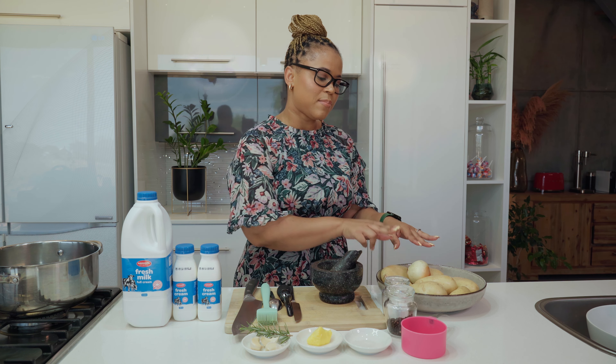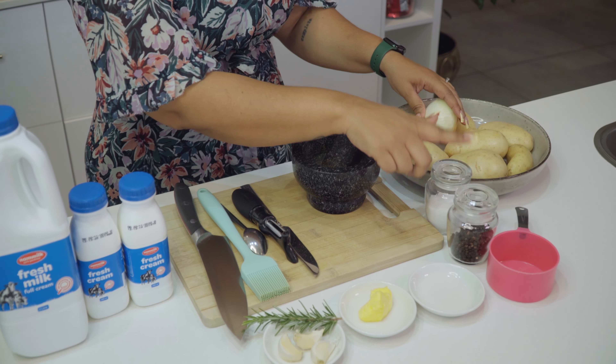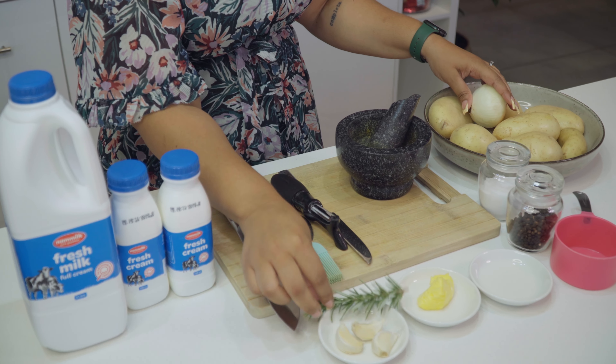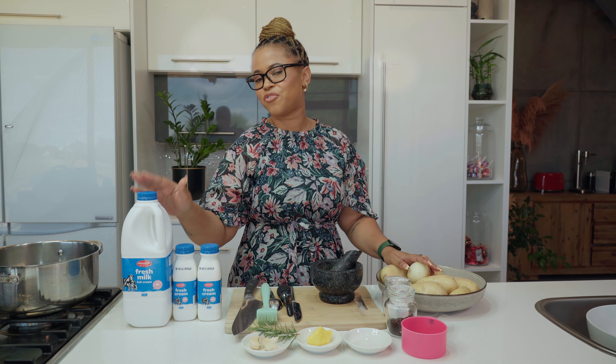For that we're going to need about a kg of potatoes. I have a yellow onion, some salt, some black pepper, a bit of butter, a rosemary sprig, three cloves of garlic, and most importantly some Nammilk fresh cream and fresh milk.